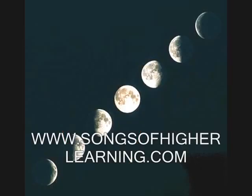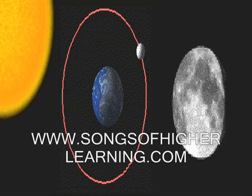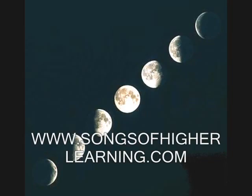Phases of the moon. We'll be right back.